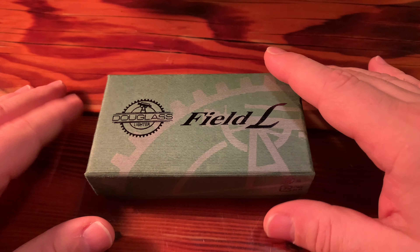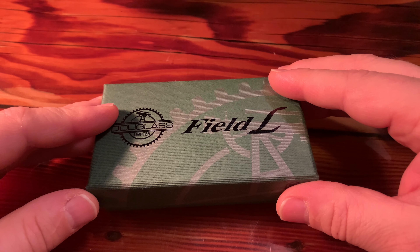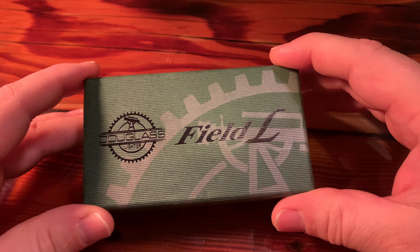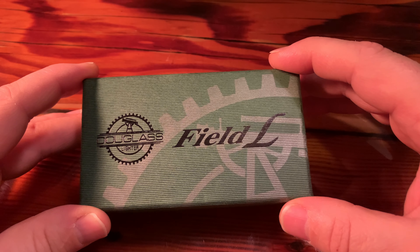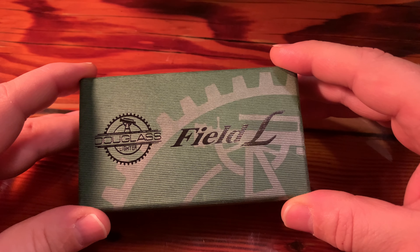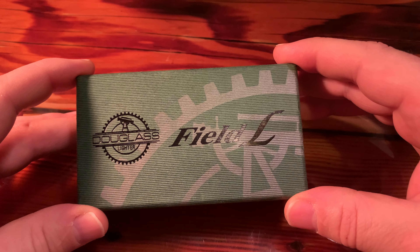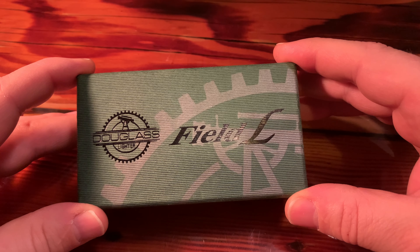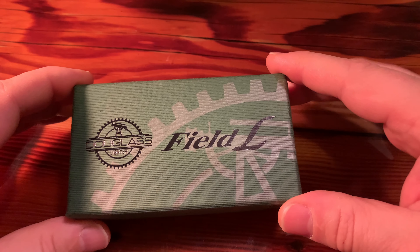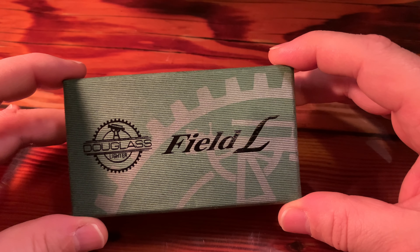But why not just carry a lighter? I think you should — and I think you should carry both. The next thought is: what is the best lighter? Whenever I go out and make a purchase, one of the first things I try to do is see what is the best that's out there. Sometimes I'll just buy the best if I can afford it, and if not, I'll work my way down. My thought went to lighters and I wanted to know what was the best. All my research to narrow down the best lighter has led me to the Douglas Field L lighter.